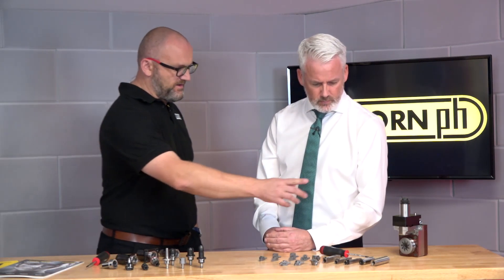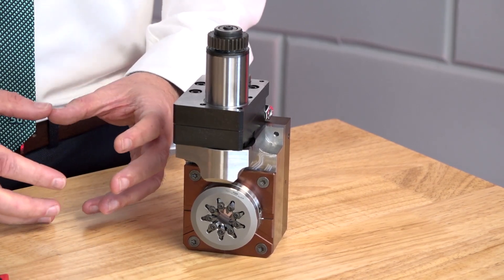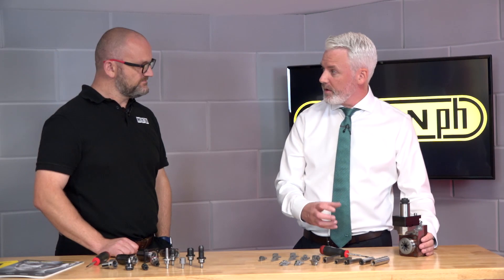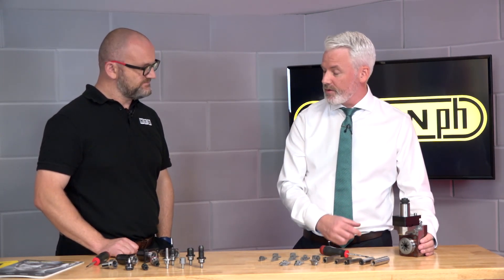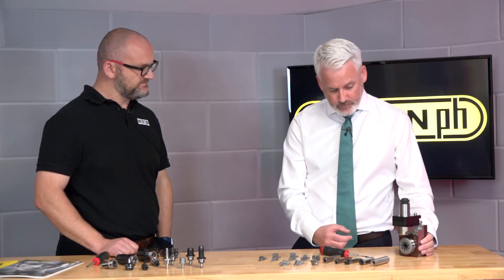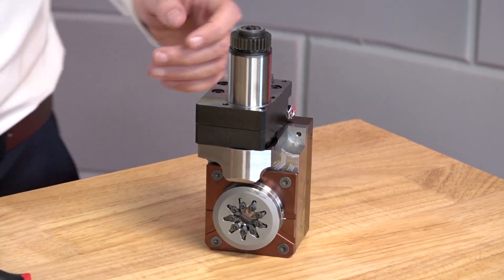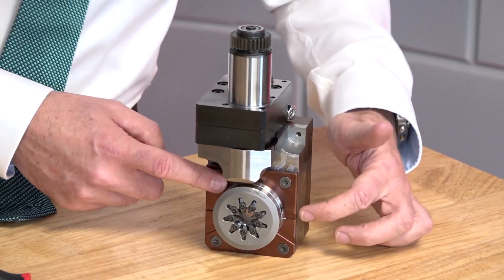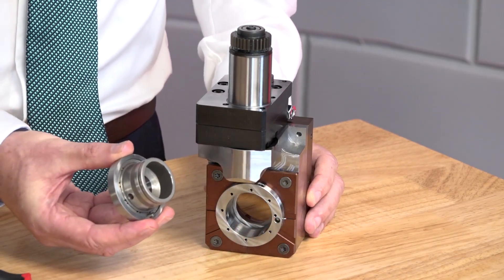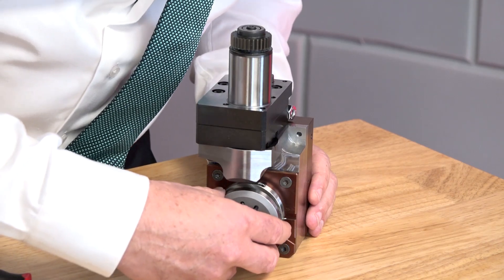This system here is a thread whirling tool and this particular unit incorporates a few different advantages that Horn have brought about in recent years. First and foremost, this unit has through coolant, delivered right above each of the insert edges. That has clear benefits for providing a better surface finish and flushing chips away to prevent clogging. Secondly, because it's a WNF unit it also has the WNF interface with a taper and is attached by three screws, which is quick change. If you have a sister tool already set up it's just a matter of undoing three screws, replace the sister tool, press cycle start and you're going again.